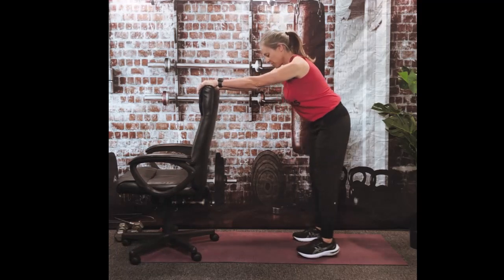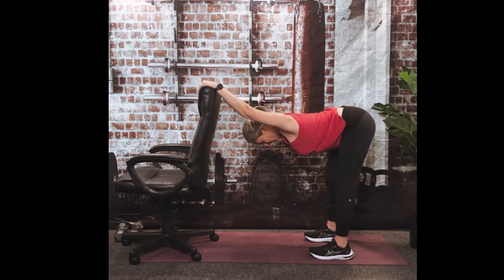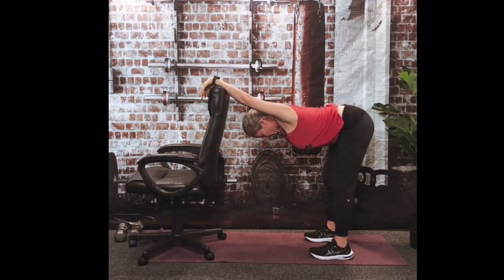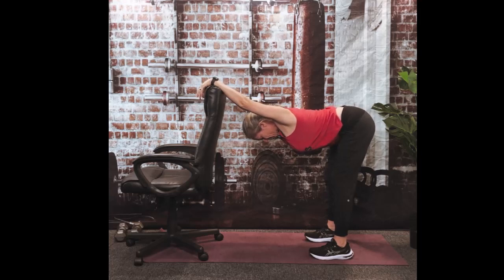You're just going to let your head fall between your arms — we've done this stretch in other videos. It helps get through your thoracic spine and helps pull those shoulders back, believe it or not. If it's too painful, you can do your forearms on the back of the chair instead of your hands — it lessens the stretch just a little bit. Put a slight bend in your knees. Here's 6, 5, 4, 3, 2, and 1.